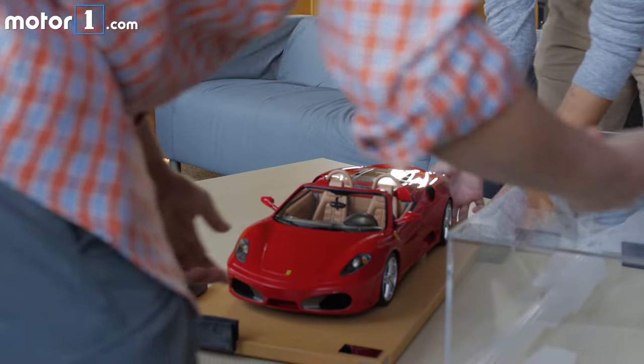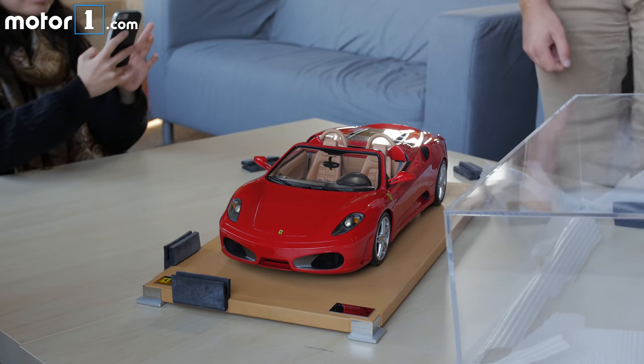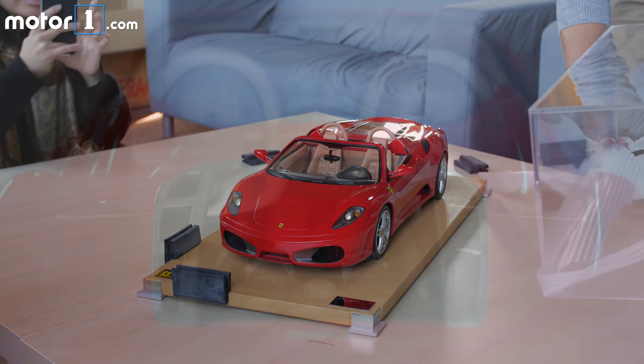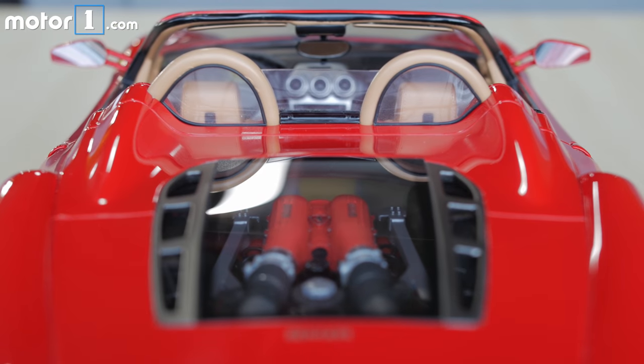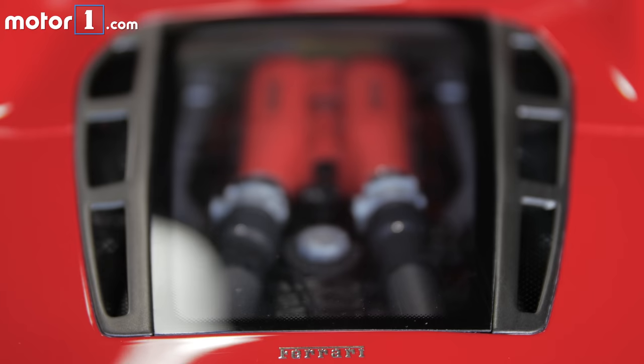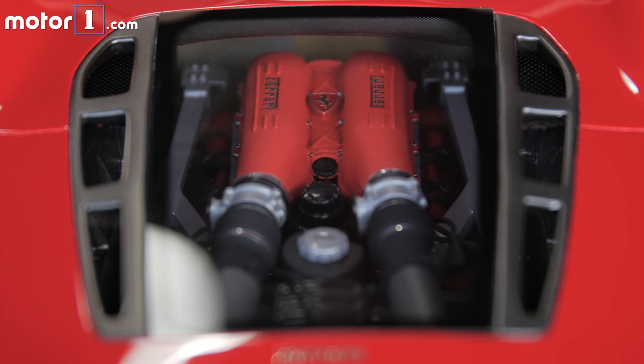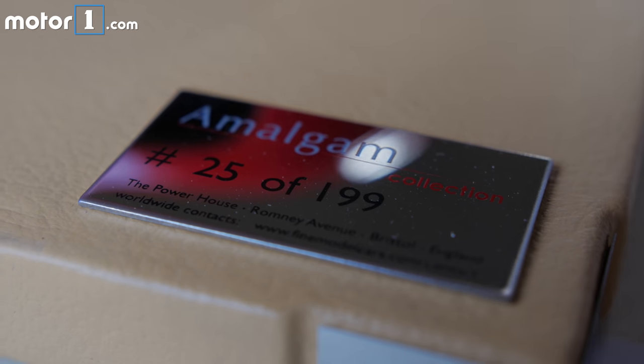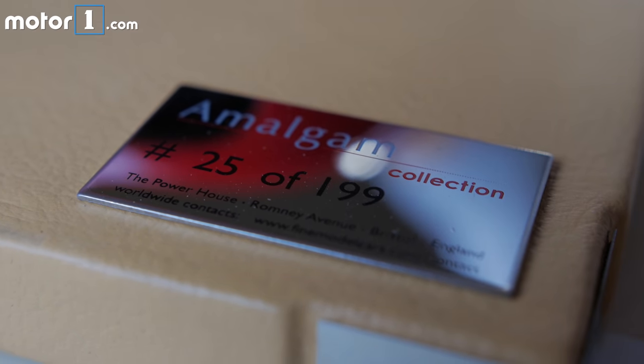Oh my god, it's very detailed — down to every detail is accurate. And if you're ordering one with a spoke, if you have a dent on yours, they can put a dent in it. If you take it racing and it's muddy, they can recreate the mud from when you went racing.